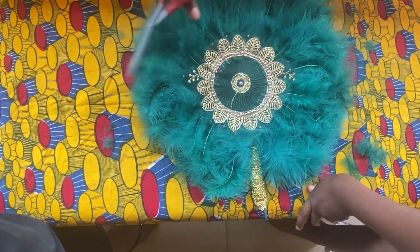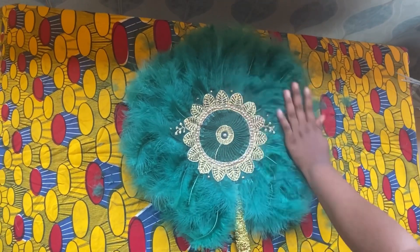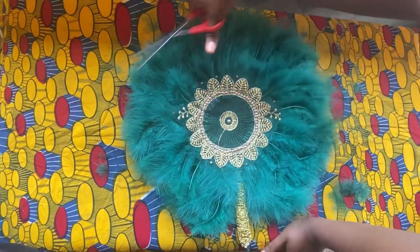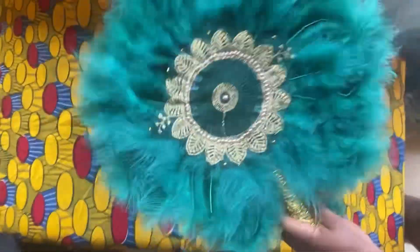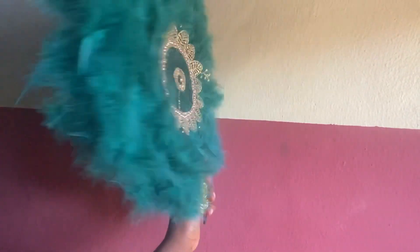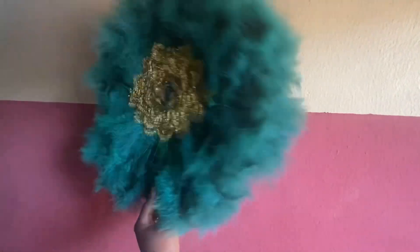I had to trim the edges of the hand fan so that they would be equal. I wanted a simple hand fan and I'm very happy I was able to do this. Tell me what you think in the comment section. If you're new to my channel, please subscribe, like and share my videos, and I'll see you in the next one. Bye bye!